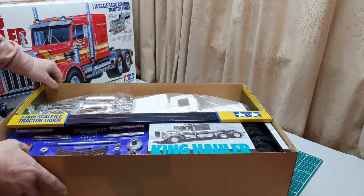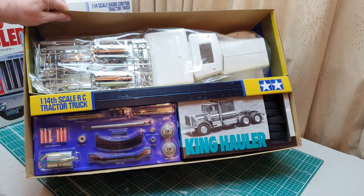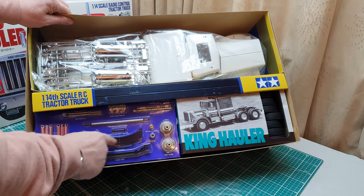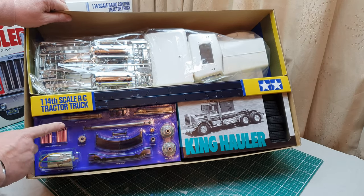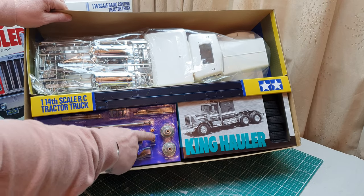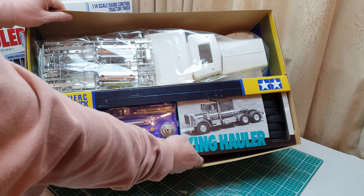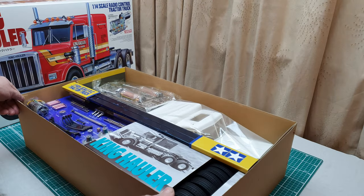So that is the Tamiya King Hauler — let's see what we've got in the box. This never gets boring. And that is what we have: chassis rails, metal parts, suspension, gear bevels, gear shafts, drive shafts, shock absorbers sent in pink with the King Hauler — not sure why — metal gears in the transmission, chrome parts, the main cab, and extras.